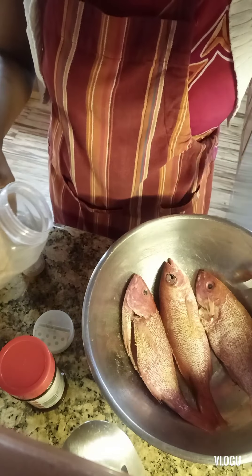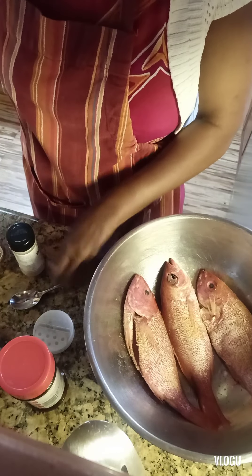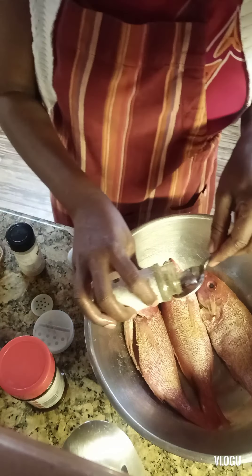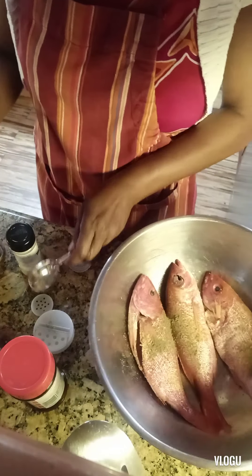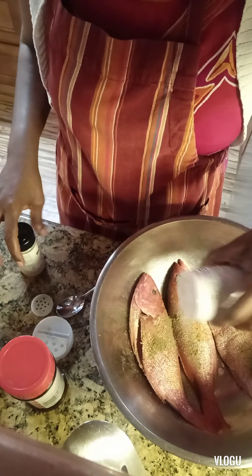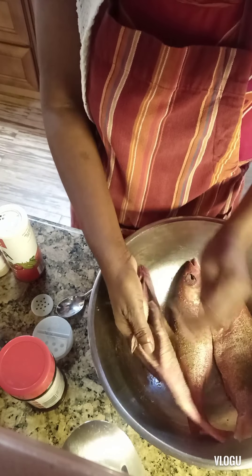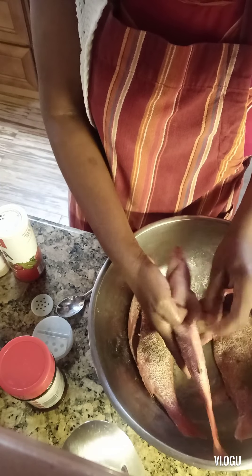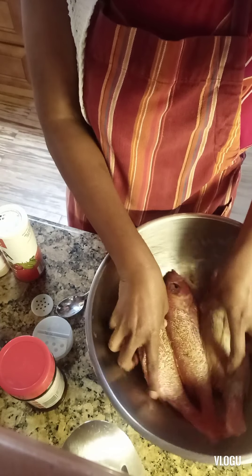A little bit more garlic powder, so that will be like one and a half teaspoons of garlic powder. We're also going to add a little bit more sage — one and a half teaspoons of sage — and about a quarter teaspoon of accent salt. Then do the same thing: just rub it in, make sure you rub it all over on each side, rub it outside, turn it.